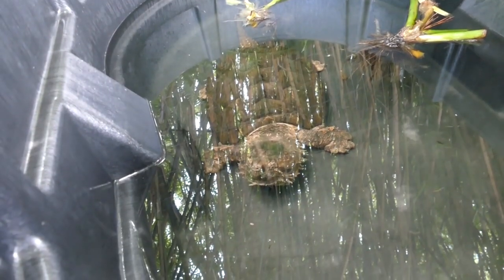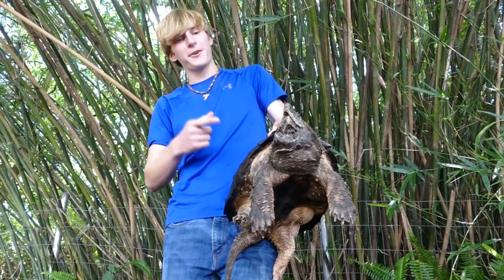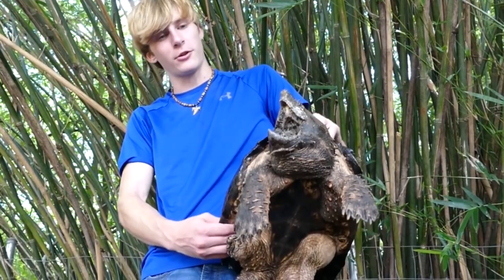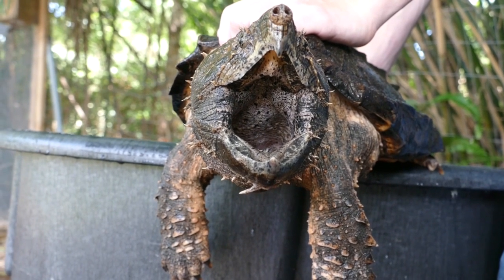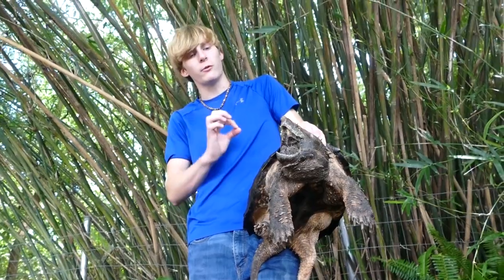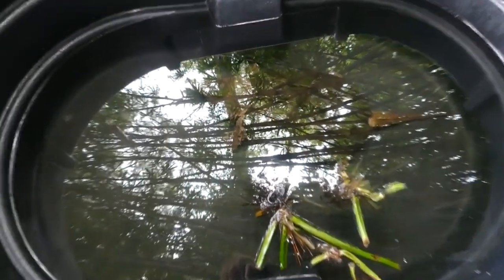Alligator snapping turtles are actually pretty easy to take care of compared to other animals that I have. They will get a lot bigger, and this turtle will outlive you. So if you are going to get an alligator snapping turtle, check with your kids first. Make sure that they want a turtle, because that turtle is going to live way longer than you do. They get over 200 pounds when fully grown. Take all that into consideration — not only the dangers of the turtle, but also the enclosure setup that you have to have.